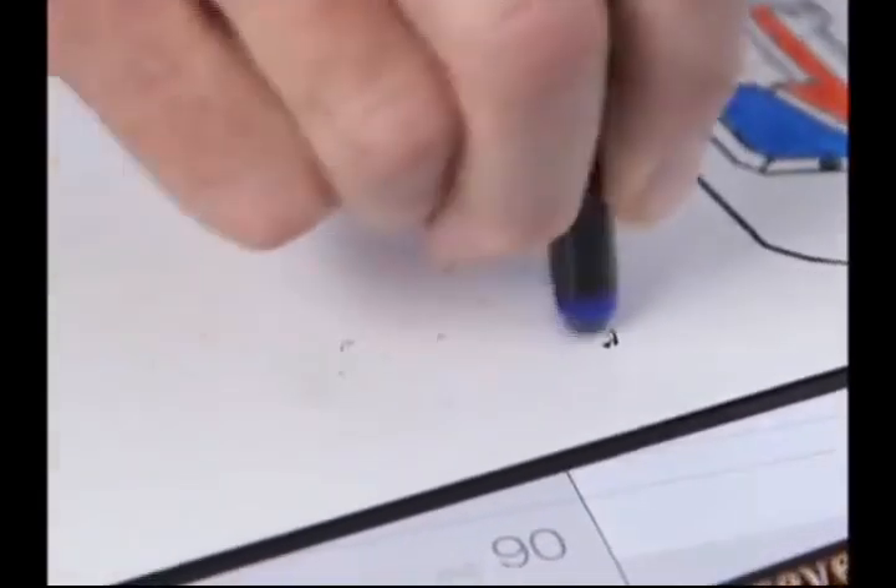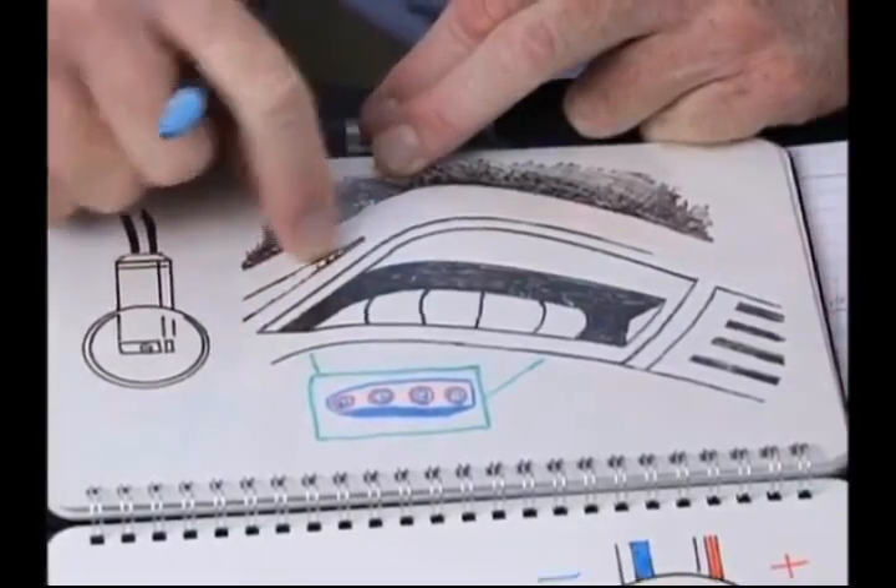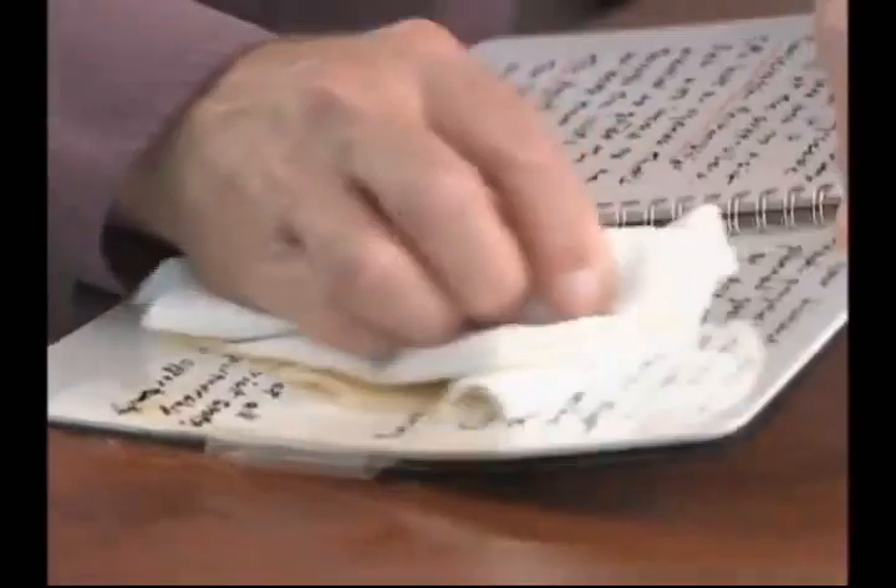Better yet, it only works with a special eraser. Your hand can't smudge it, so you can never erase anything by accident. In fact, watch this — even spills won't ruin your work when you use a Foreverbook. Try that with a regular notebook.